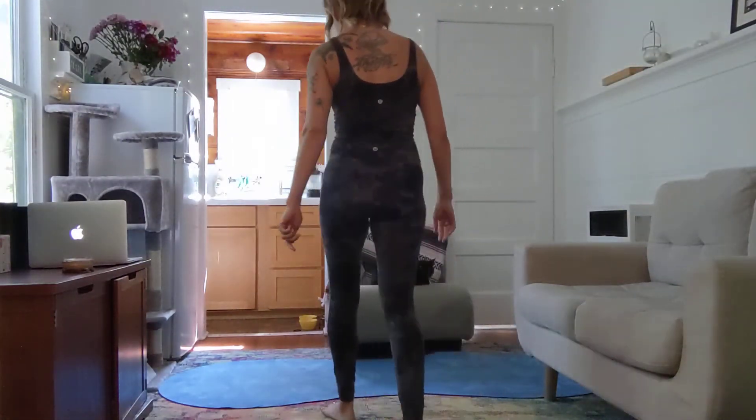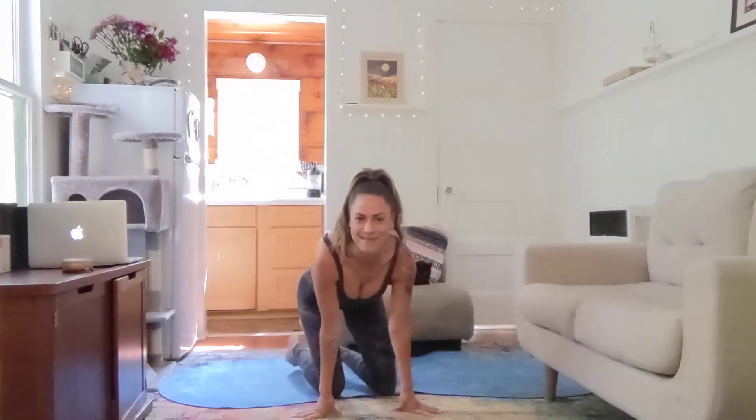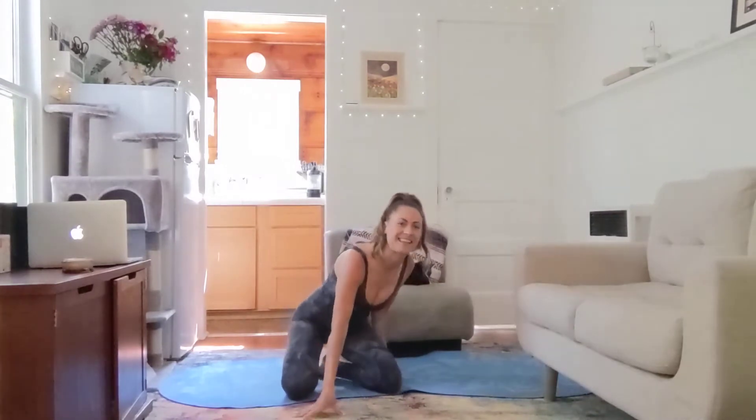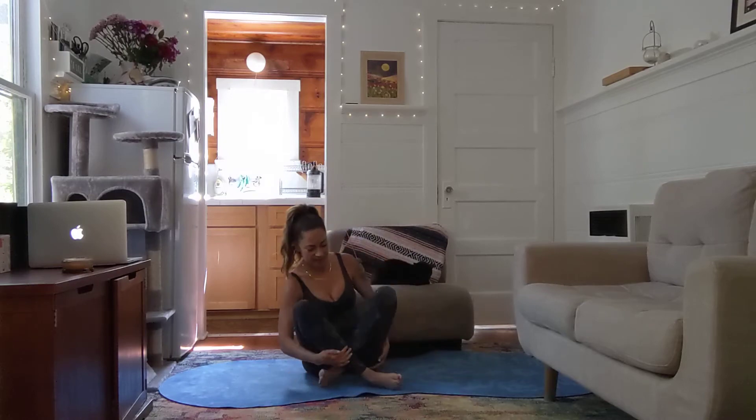Hi, welcome to the yoga challenge day one. We're going to get started right away. If you want to turn on some of your own music, now would be the time — YouTube flags me when I put up music, so no music for me today, but I hope you can turn on some lovely tunes for yourself. Once you're ready, we're going to start class in a crisscross applesauce.